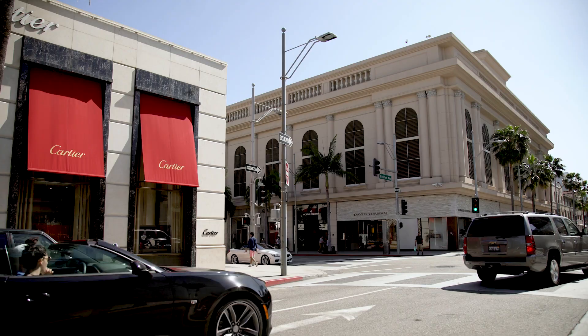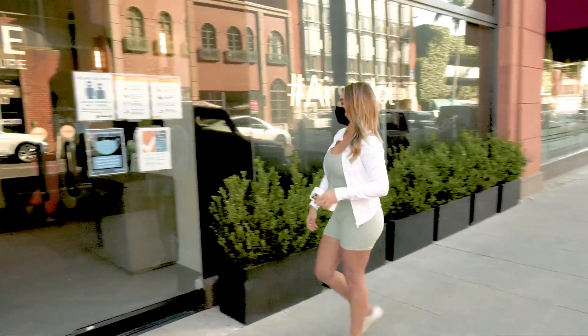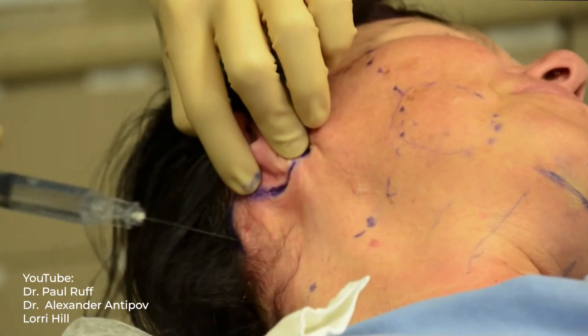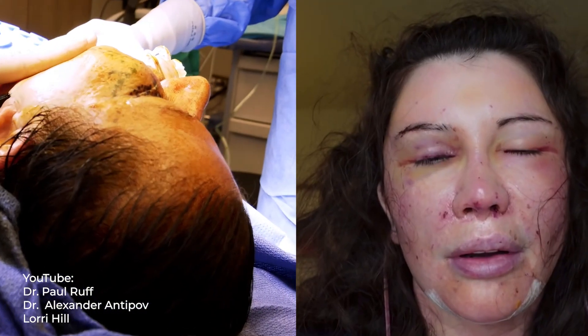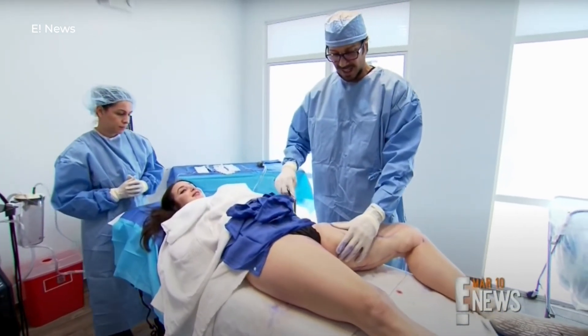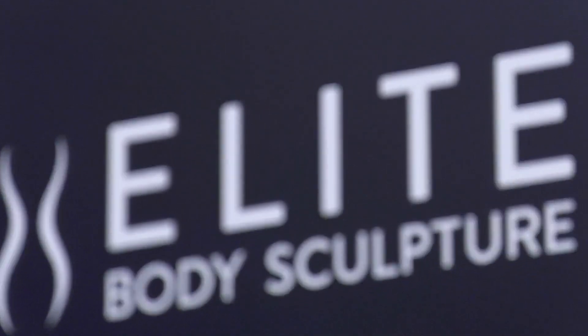One thing we can agree on is that no one likes saggy skin. And when we talk about skin laxity, the first solutions that usually come to mind are highly invasive procedures such as a tummy tuck or a facelift. However, after 10 years of masterfully shaping bodies, Dr. Aaron Rawlings, founder of the renowned cosmetic surgery clinic Elite Body Sculpture, incorporated a revolutionary technology called AirSculpt Plus.